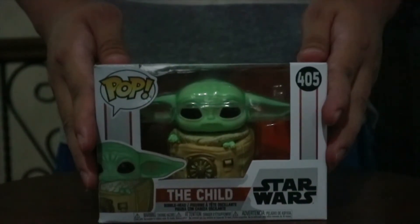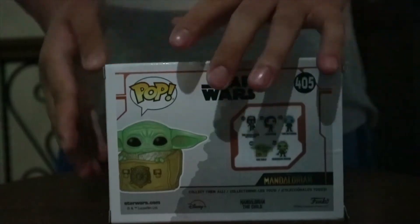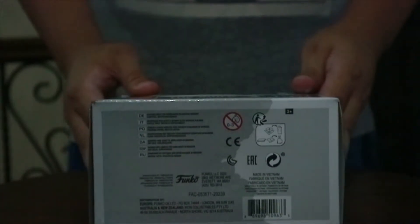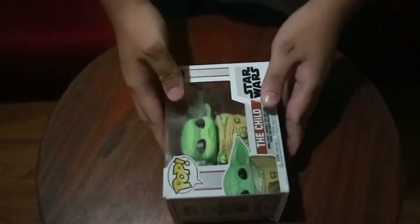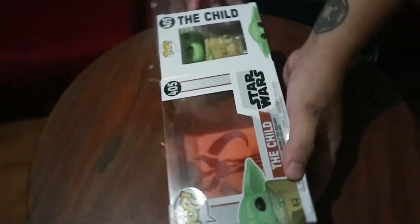Now we have The Child — same photo on the front. The side — I don't know what to say — and the wet bottom. Now let's unbox it. Here we have The Child: opening the box, getting The Child out.